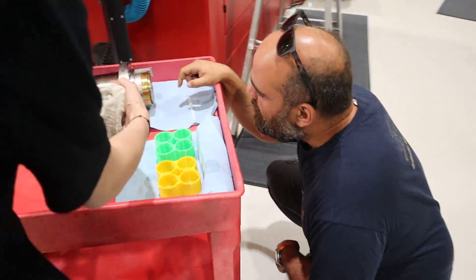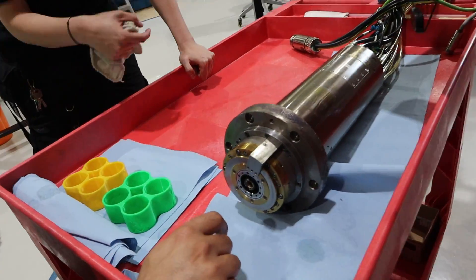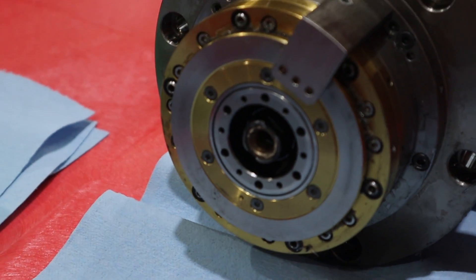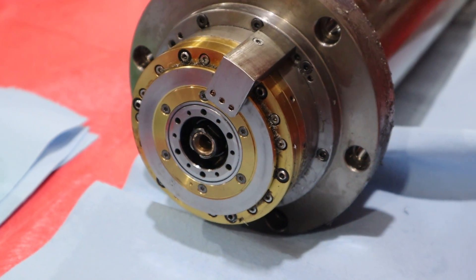It's one of those points I try to make with every customer: when they use the air gun to clean the machine, always have something in the spindle — just put a tool in there. You don't want chips in there. Even with collets, never leave it open.